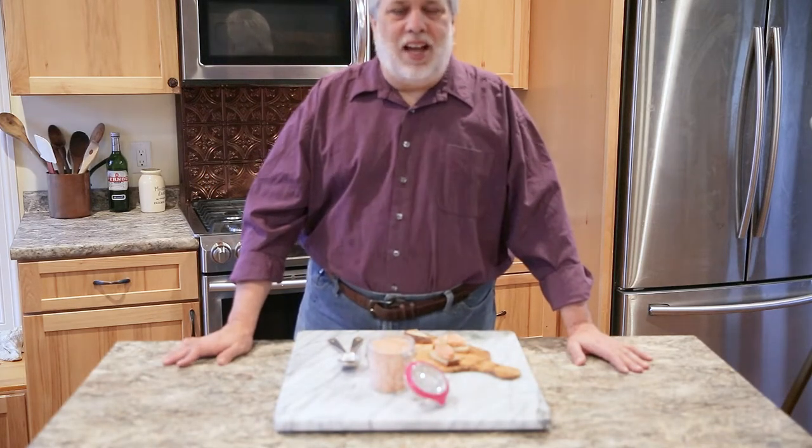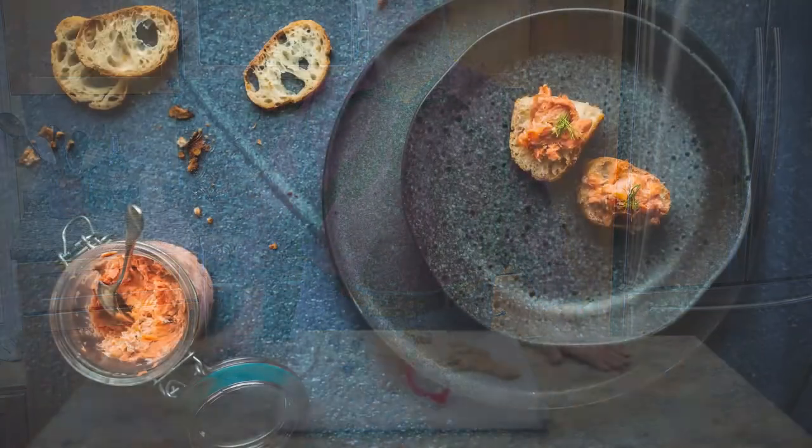Hello and welcome to Simple French Cooking. My name is Francois, and today I want to show you one of my favorite appetizers in the whole wide world to make. It's called salmon rillette.